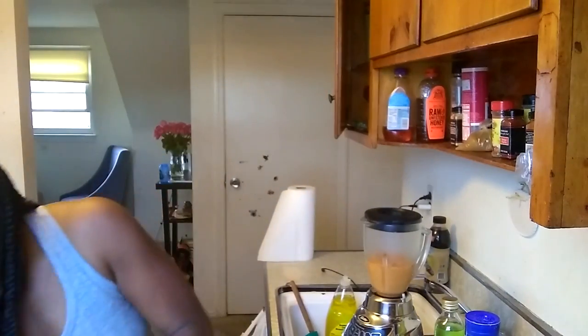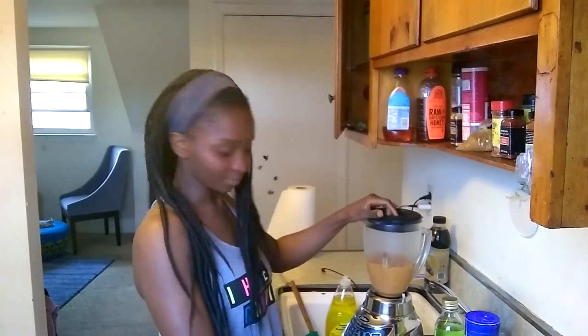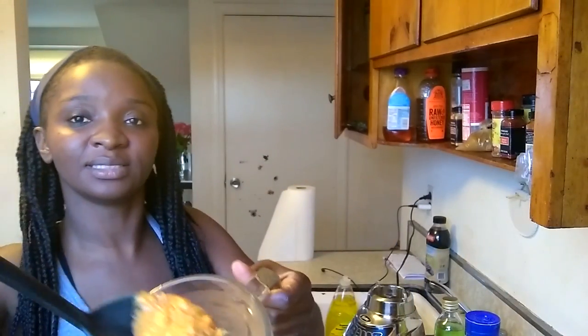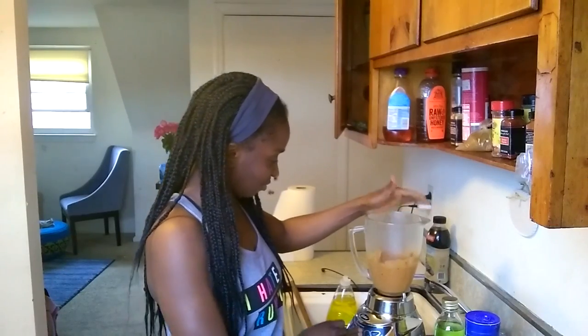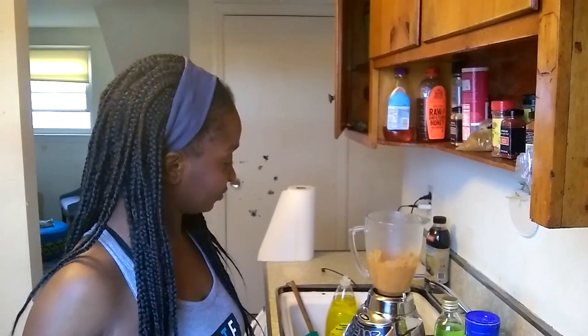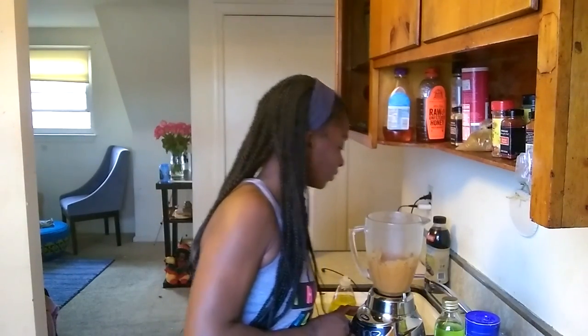Not too much water, just a little bit. And that's done. Let me just show you the consistency of it. I think I'm going to blend it a little bit more — I want it to be a little bit more fine.